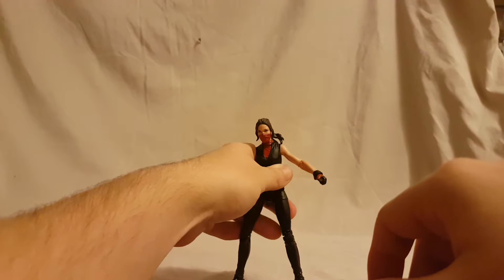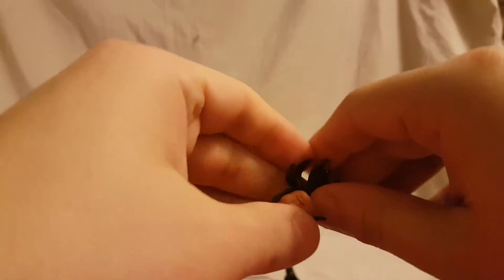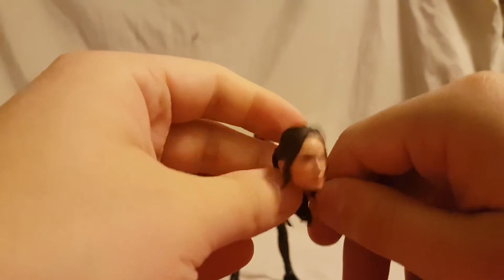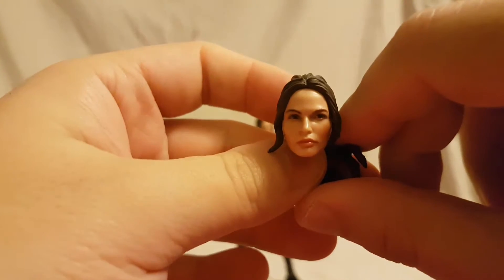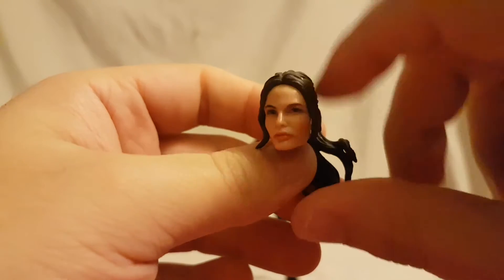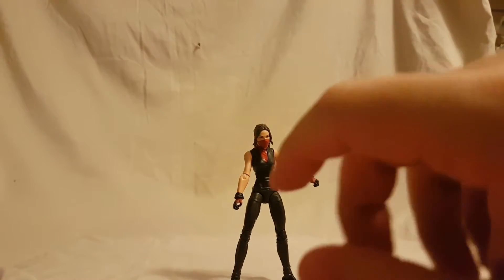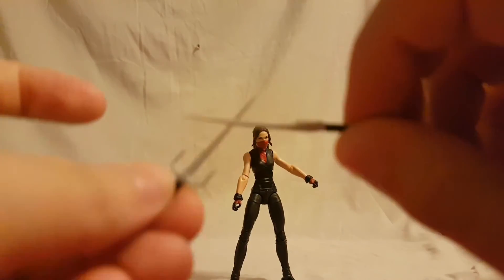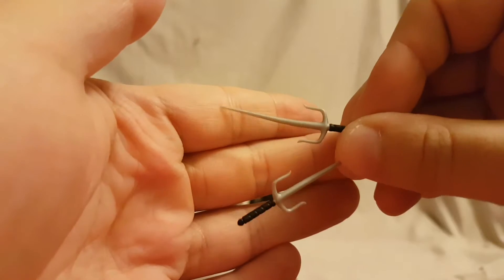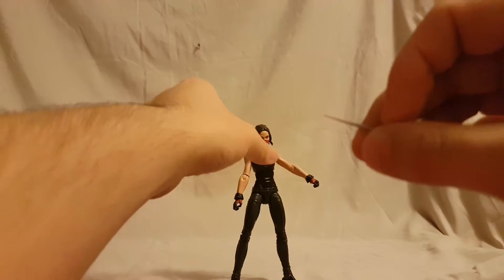Getting right into her accessories — she comes with this alternate head, which is pretty much the same sculpt just without the piece covering the face. Again, she reminds me of the Jean Grey actress from the first three X-Men movies. Other than that, she comes with her trusty sais, which are pretty much just silver molded plastic for the blade and a black handle, but they are pretty cool and she does hold them pretty well.